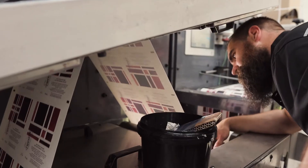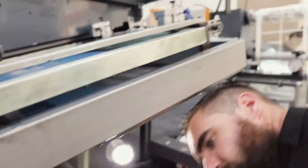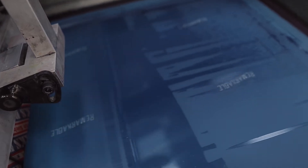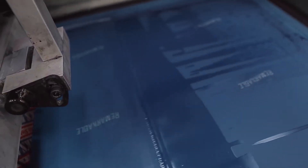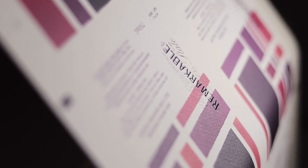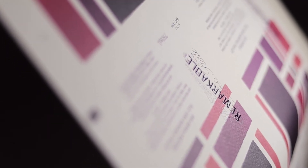But we do need it for our spot gloss, which is essentially what we need to do over the word 'Remarkable.' Here's the chap checking it out. The gloss gets pushed through a screen over the word 'Remarkable' onto the paper, which raises the word off the paper and gives it a beautiful shine, really finishing the label off.